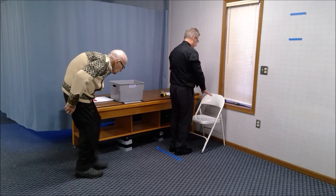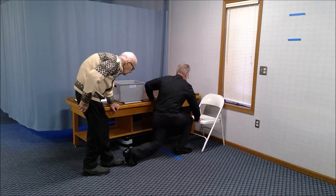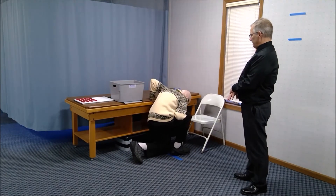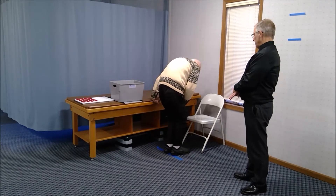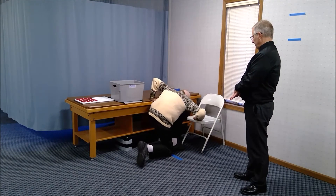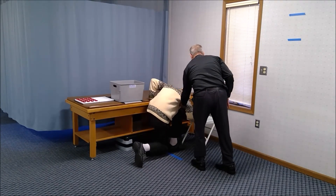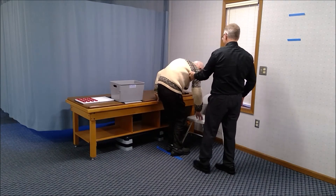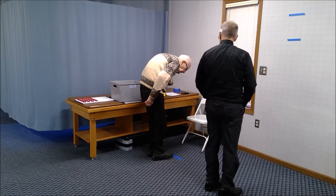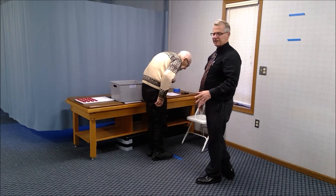Stand in front of the line and step back to kneel down on the left knee. You can use the table and the chair to help if you need to. Come up and then try the same thing with the other leg. For the last activity, stand behind the blue line and squat down as far as you can without holding on for balance. Come back up. This concludes the active movement screen.